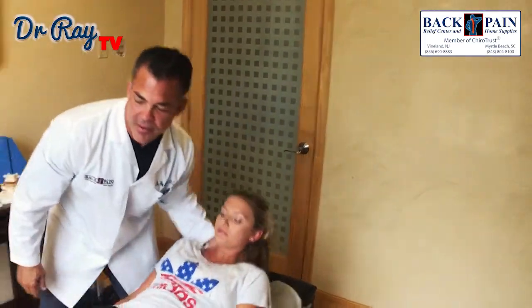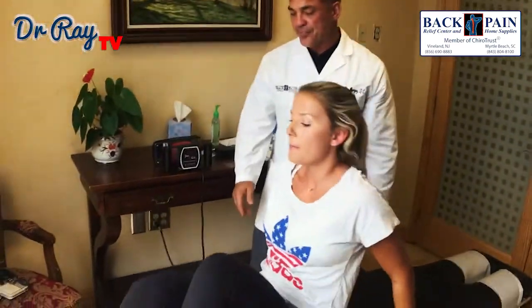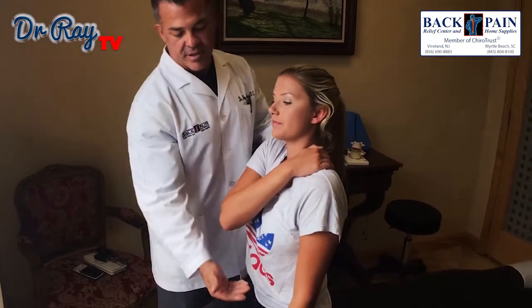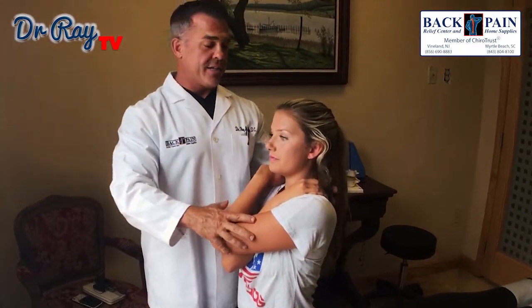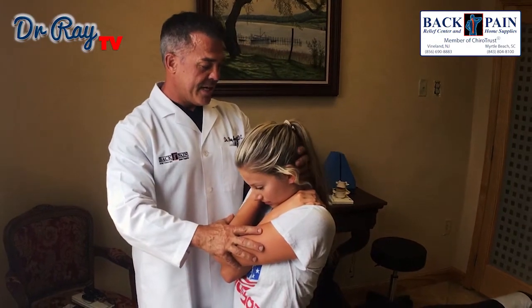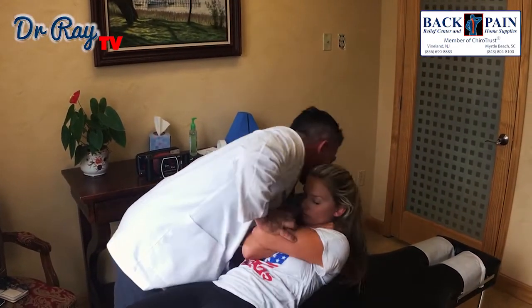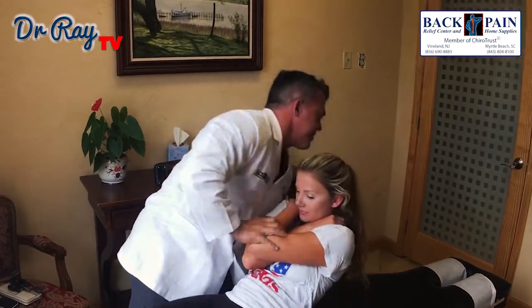All right, come up for me. We're going to sit on the edge of the table and face that way. You okay so far? All right, next we're going to cross your arms. This next one is an upper back adjustment. I'm going to have you bend your head down, keep your head down, I'm going to lay you back. Good. One more time. Good. All right, you can relax your arms.